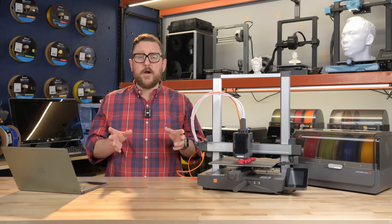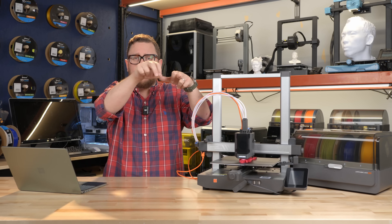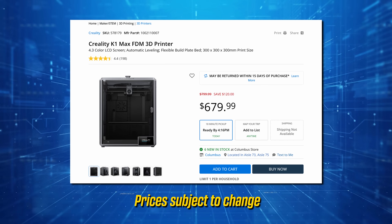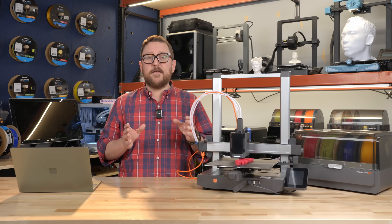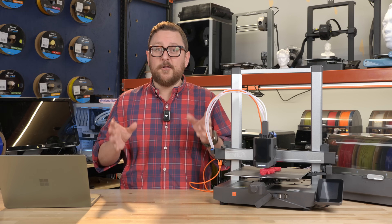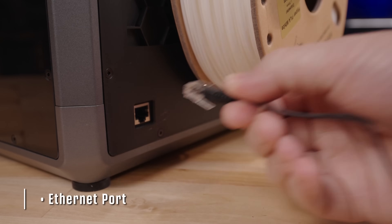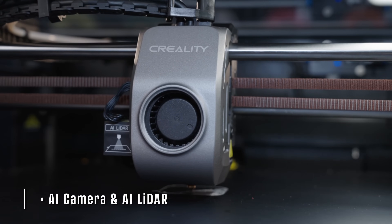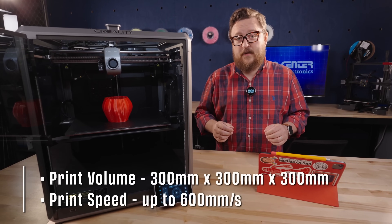These enclosed printers are what's called Core XY, meaning the bed moves up and down while the X and Y axes stay in one place. We previously did an overview of the Creality K1 Max, and we've seen many reviews where people love it as a large format enclosed option. I'm fairly confident we'll see more large format enclosed options in the near future from other companies, but until then the K1 Max is your larger format enclosed printer that works with nylon, ABS, and ASA.